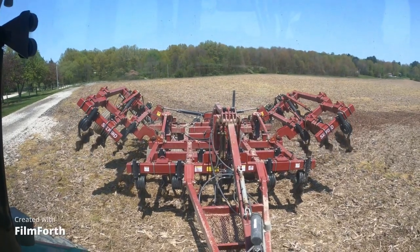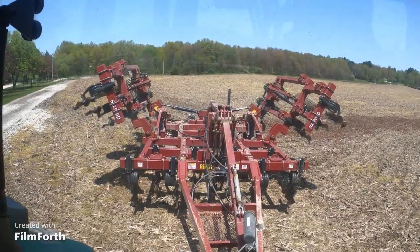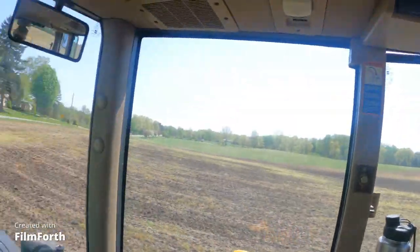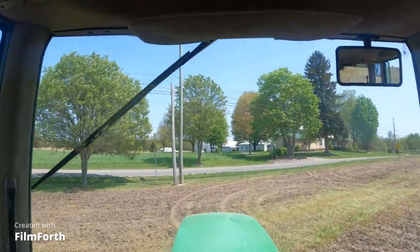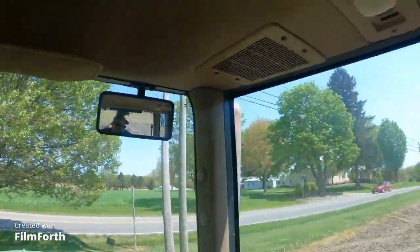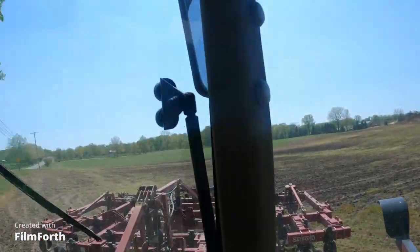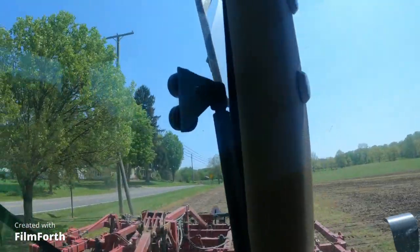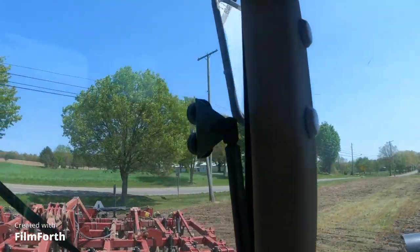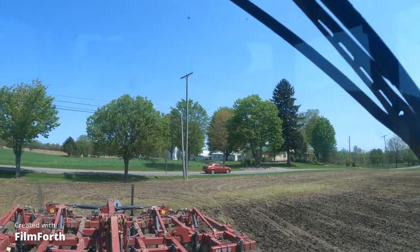Well, another field is done, ready for soybeans. I wonder just how long Ohio Edison is going to let that pull like that — that pole doesn't even hold nothing up. It's just for looks, more or less.